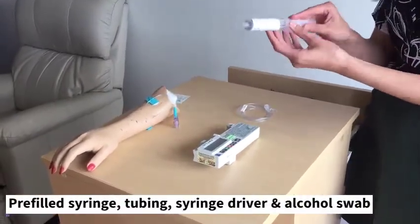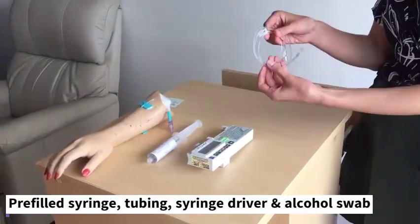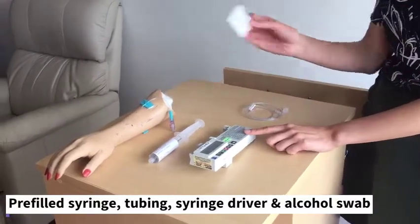You will need a pre-filled syringe with medication, an extension set of tubing, a syringe driver, an alcohol swab, and your patient.